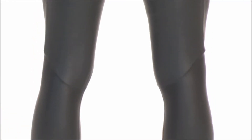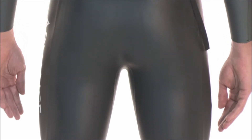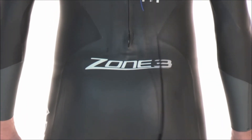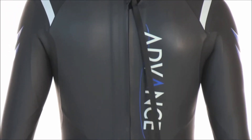The Advanced packs in many of the design features found in our higher end suits, but differs in the type and thickness of the material used in the suit's construction, allowing us to create this top performing suit at an entry level price point.